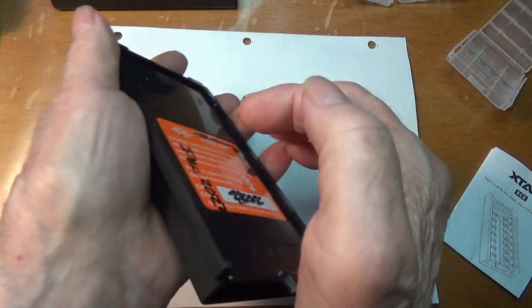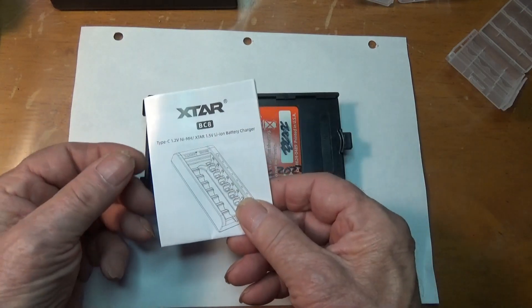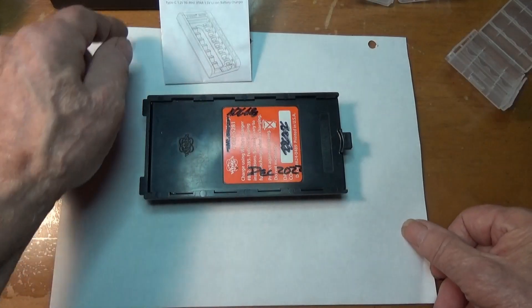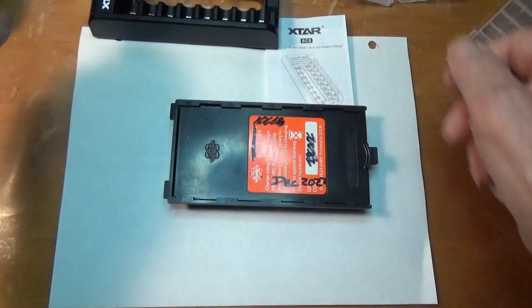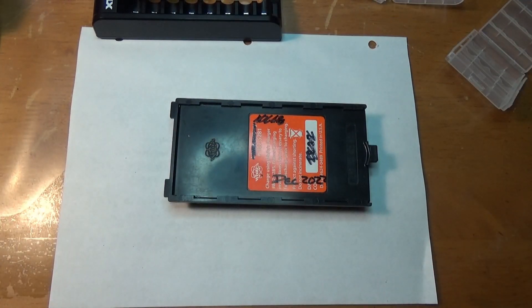Close that up, click, and we're closed and ready to go. It came from this guy via Amazon — charger, cord, instructions. Ready to go. I guess we need to see if it works.